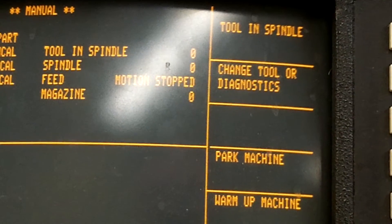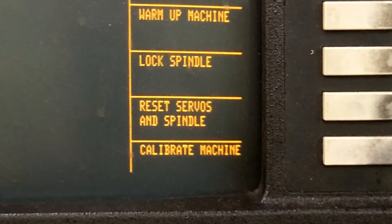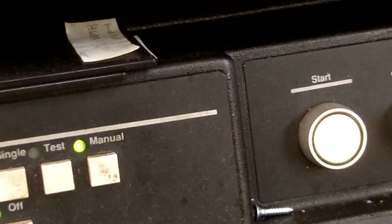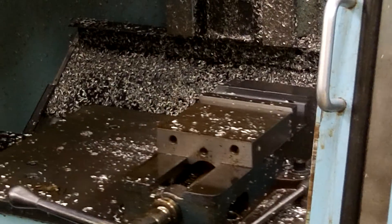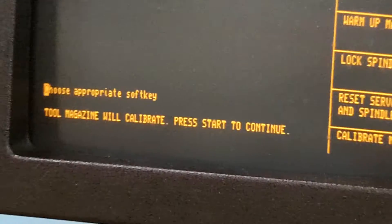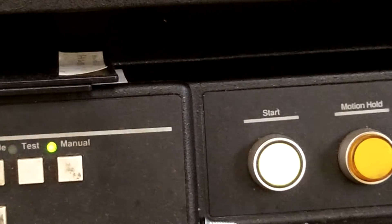Now we're going to calibrate the machine. The machine's been powered off so it doesn't know where it's at. Come down here and press calibrate machine. You'll notice a prompt comes up — just press start to calibrate machine. Press the flashing start button and the machine will calibrate. It will calibrate the table in X and in Y. It will stop, the start button will flash again, and the prompt will read: tool magazine will calibrate — press start to continue. Press start.